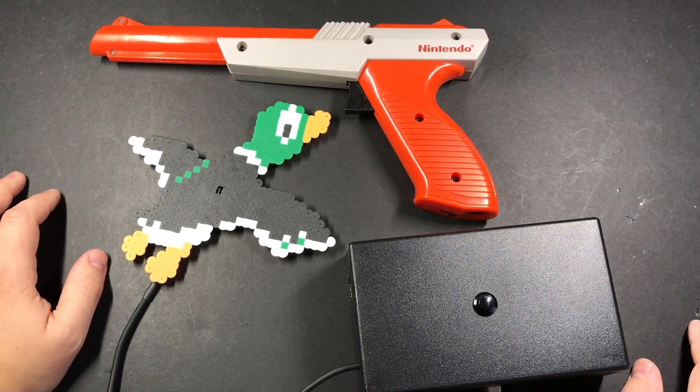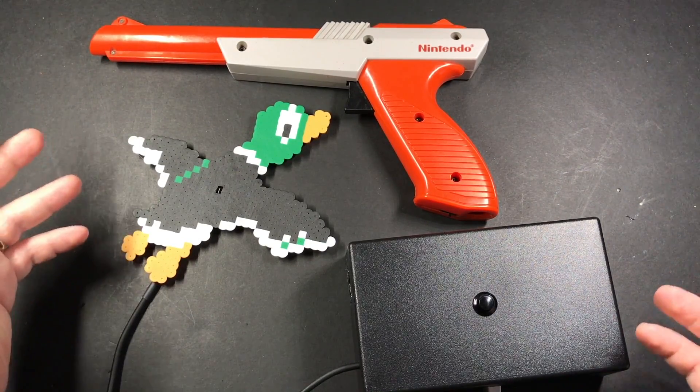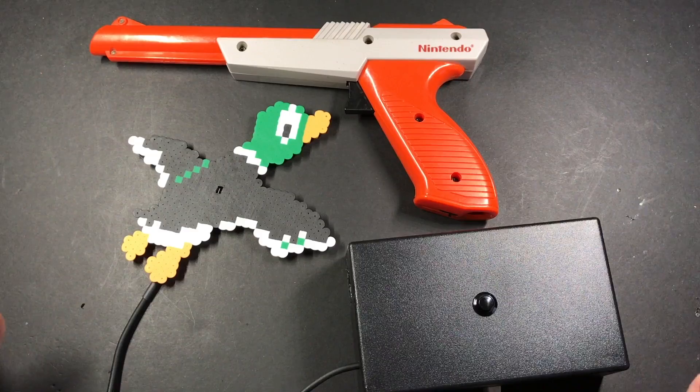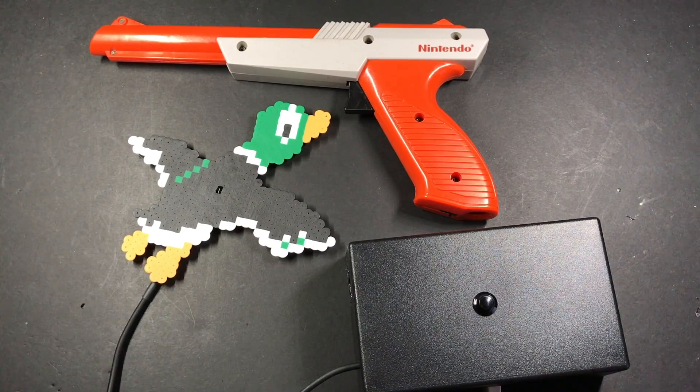So a little off the wall compared to the Game Boy Zero, but a really fun project that you could easily put together in a weekend. Let me know what you think in the comments below, and if enough people are interested then I'll go ahead and put together a guide for how you can make your own. Thanks for watching guys and I'll see you next time.